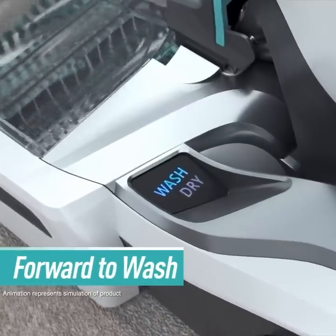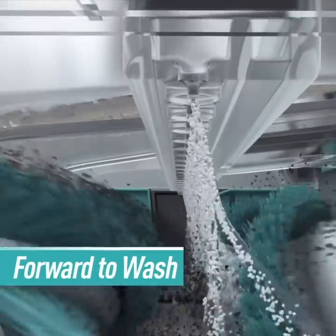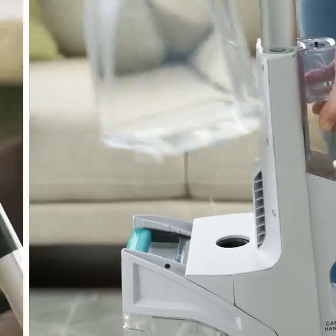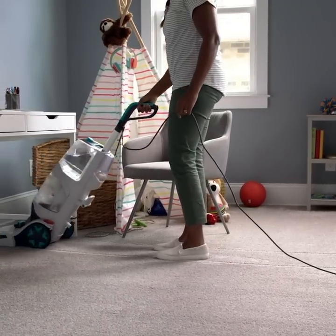Push forward, and the Smart Wash mixes and dispenses the precise amount of solution and water for optimal cleaning. No mixing to do, no trigger to squeeze, and you'll never worry about putting too much water down on your carpets.